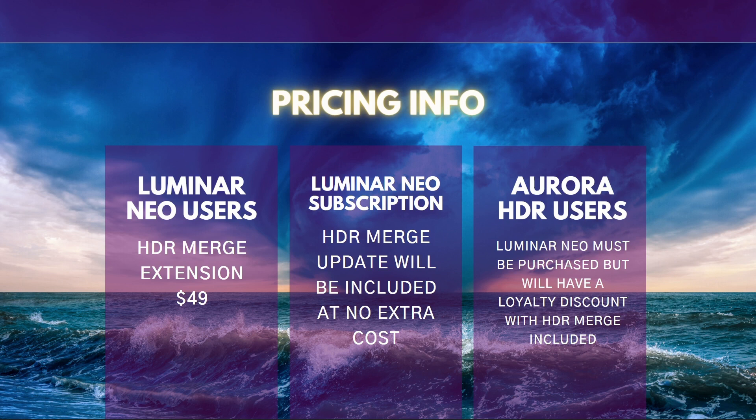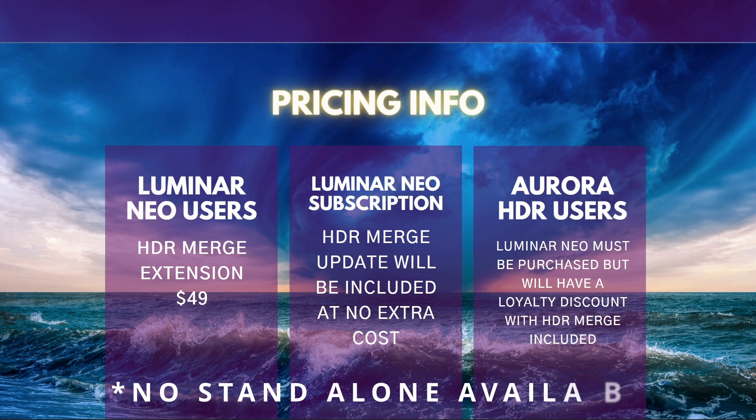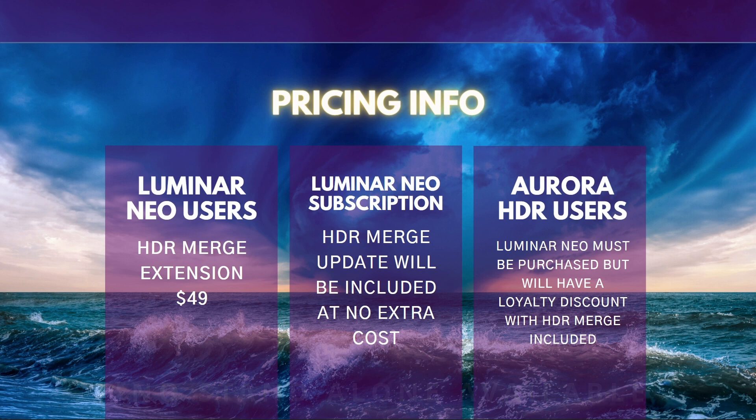Now, in terms of pricing, there are a couple of things to keep in mind. If you're a Luminar Neo user, the extension will cost you $49. This applies if you purchased Luminar Neo as a one-time payment. If you're a Luminar Neo subscription member, HDR Merge will be included at no extra cost — it'll simply be an update for you. For Aurora HDR users, you will have to purchase Luminar Neo, but you will be given a loyalty discount with HDR Merge included. What that price is, I'm not sure at this time, but I'll definitely give you an update once we've had our affiliate briefing.